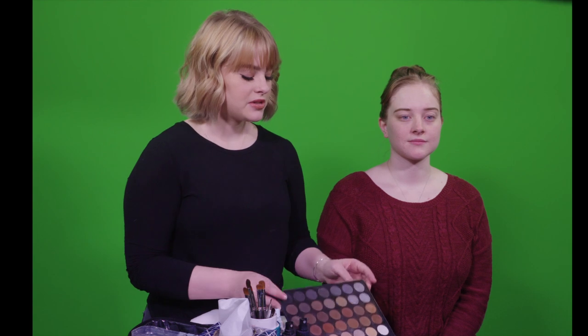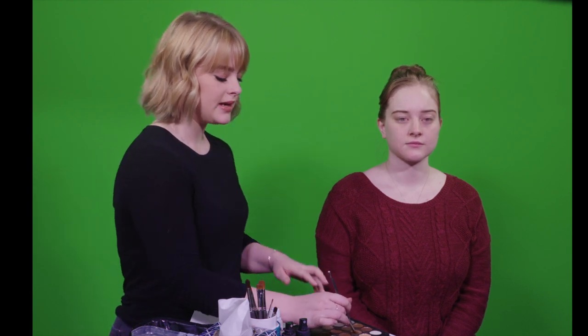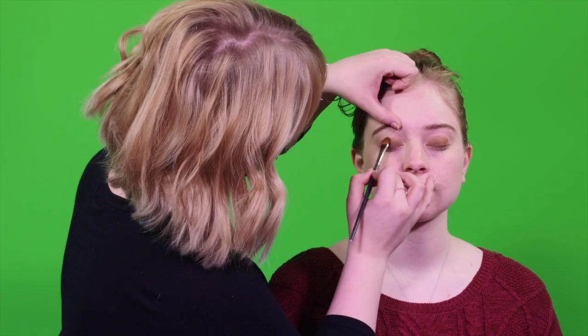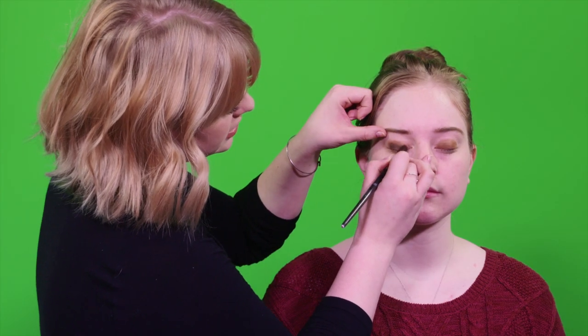So today we're gonna be doing a quick smokey eye and lip. I'm gonna start off with the eyes and use this palette. It's just a really nice palette with a bunch of neutrals in it. We're gonna pick up just a medium brown shade and just pat it all over the lid. Then we're gonna use a fluffy brush, pick up a darker shade than you just used, and go right along where you just put that shadow.